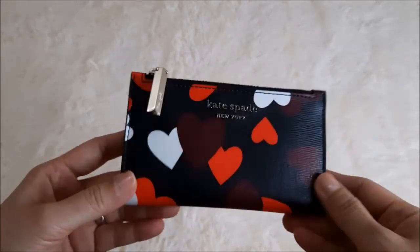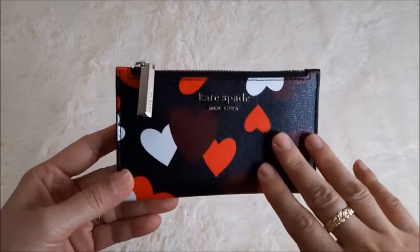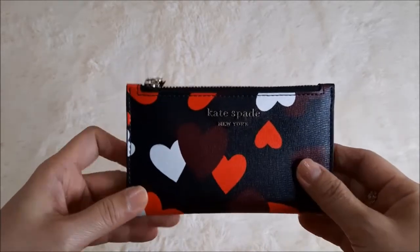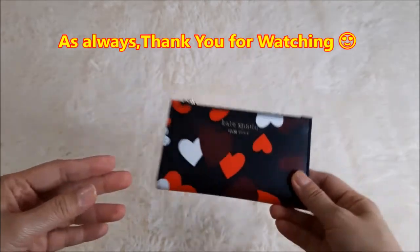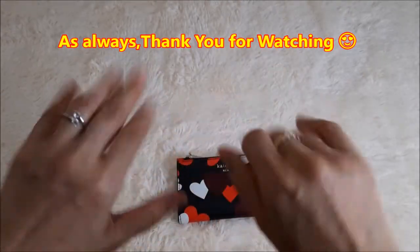If you intend to get this, I do recommend it. Do let me know if you have any questions and I'll try my best to answer. I hope you like this video — thank you for watching, and I'll see you again. Bye!